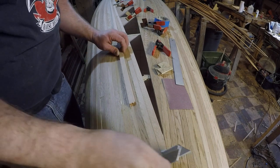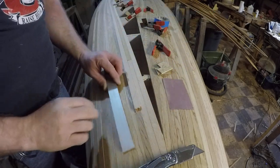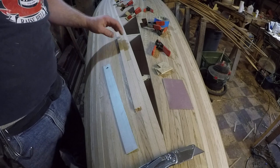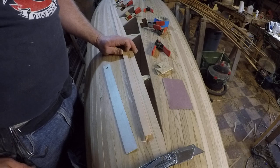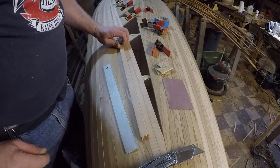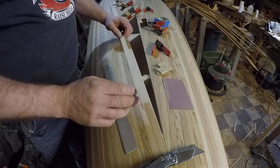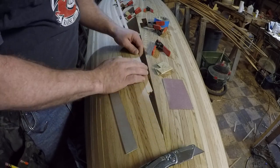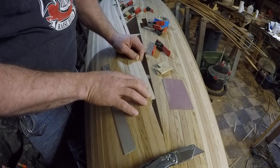Welcome to the shop. I'm building a cedar strip canoe and today I'll do a quick walkthrough of the process I use to fit the strips on the boat. The strips have already been milled with a bead and cove, which allows the strips to interlock and align with each other pretty well.